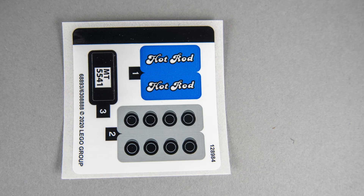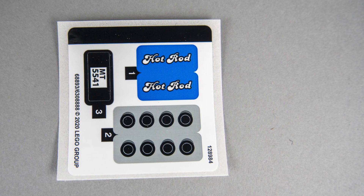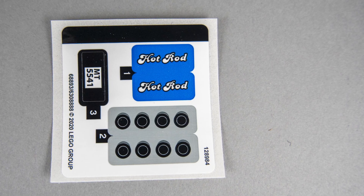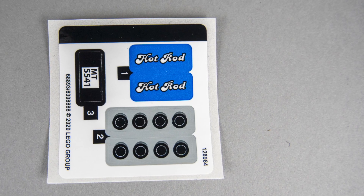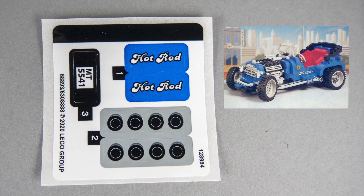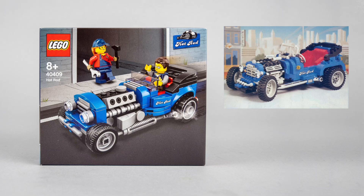The stickers are quite minimal, but on the license plate you see a hint about the inspiration for this set. It says MT5541, which is a reference to the LEGO Model Team 5541 set that was released 25 years ago. If you take a look at the original and this set, the connection between the two is obvious — this new set is really the tiny recreation of the Model Team Hot Rod.